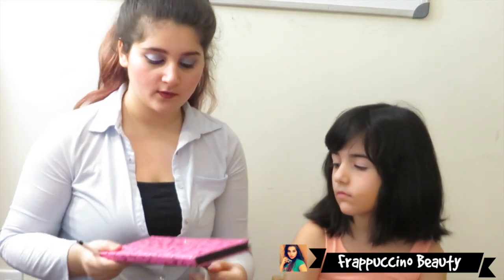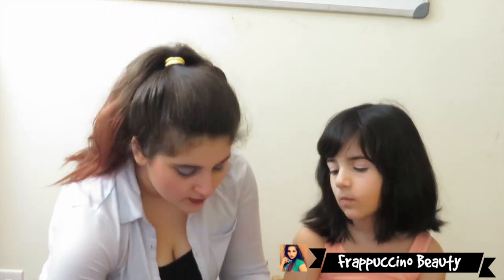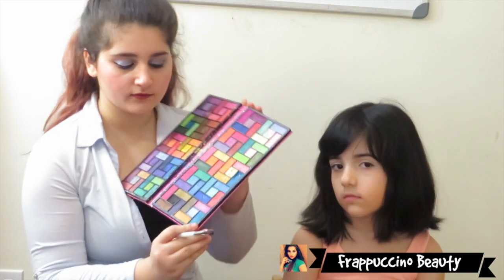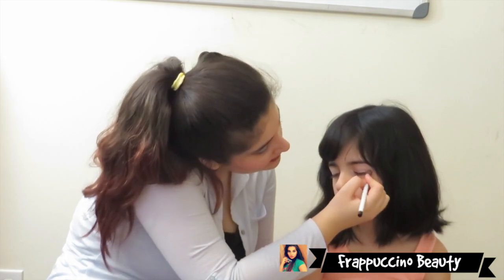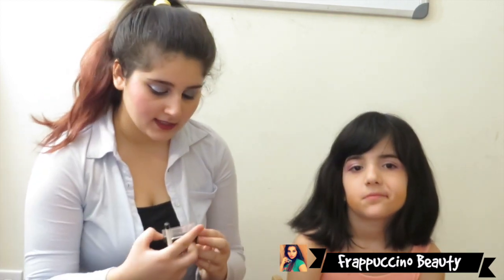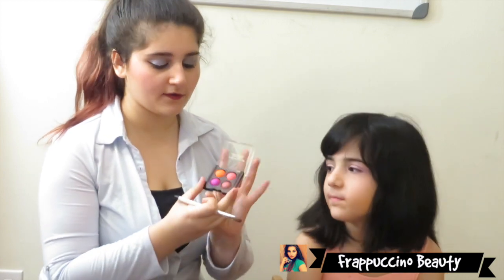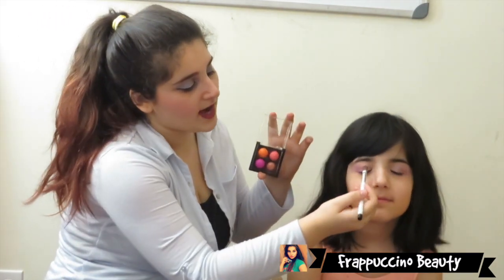Now that I've applied that, I'm going to go in with one of my palettes — it has no name, I got it from another country. I'm going to go in with a pink color and apply this beautiful pink right at the edge of her eyes. Then I'm going to go in with my Clean Color Color Playlist in the Naked Shadow Quad, and apply this very vibrant pinkish-purple color to the inner edge of her eyes.